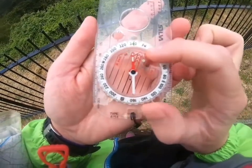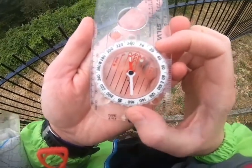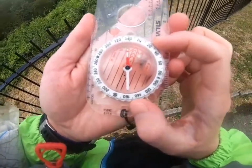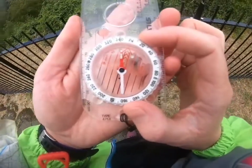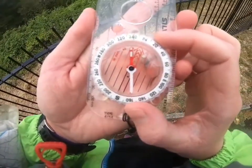The reason the grid bearing is not exactly the same as our magnetic bearing is because magnetic north and grid north are not quite the same. So we need a quick reminder about magnetic north and grid north.